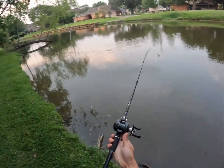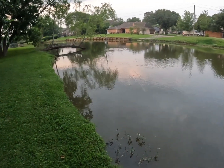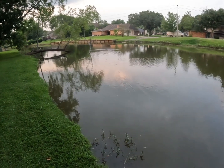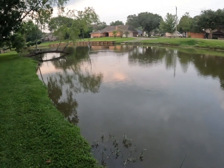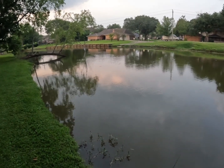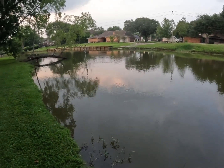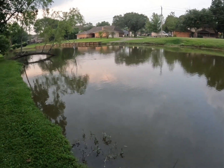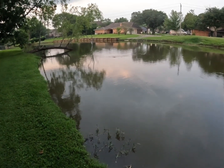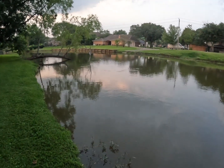Alright everyone, I'm going to end the video pretty soon, probably after this cast, or might switch back to the walking frog for a bit. Quick update: we're at three bass in total — first two on the SPRO Bronze Eye walking frog killer gill pattern bluegill imitation, and one I just caught on the popping frog. I did miss a good one yesterday though, it just fell off at the last second. It's getting pretty dark, but so far so good on the SPRO frogs.